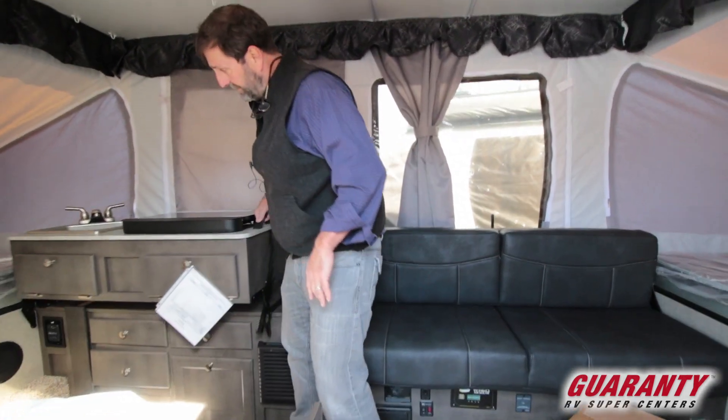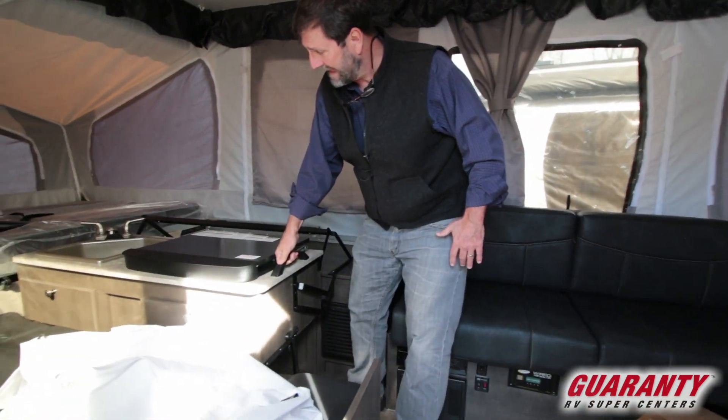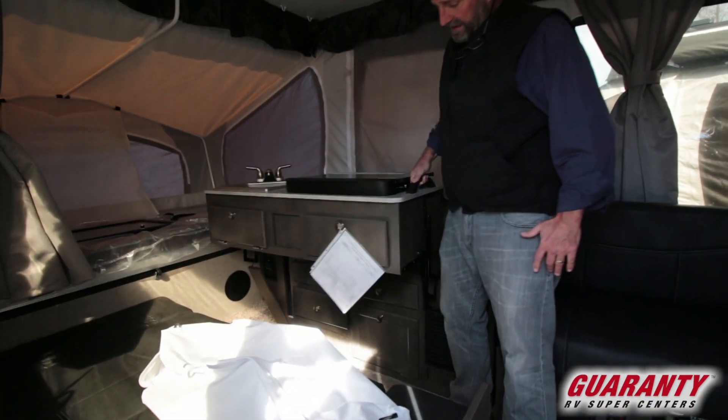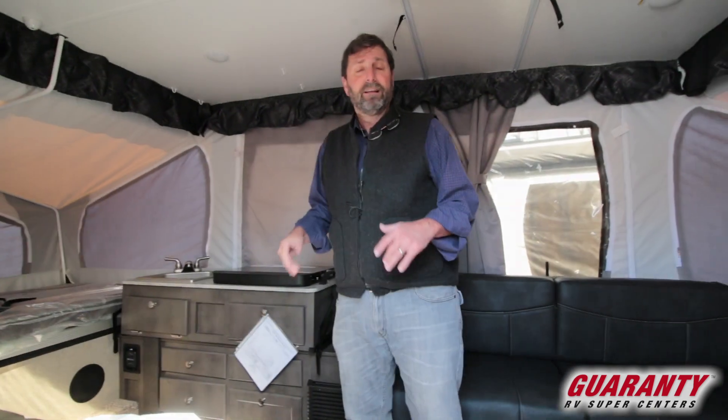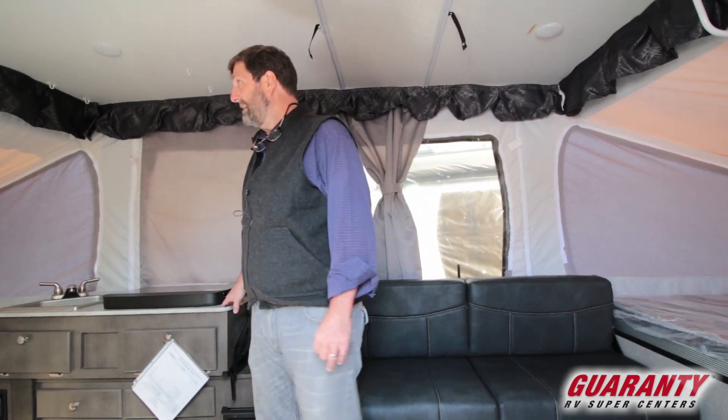With this kitchen, it just swings over like that — and that works really, really well. The other nice thing about that is it makes it quicker and easier to use and you don't make a mess, so that's really dynamite.